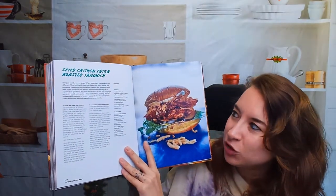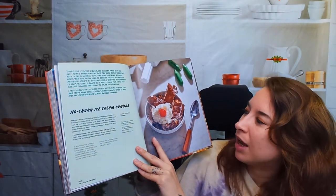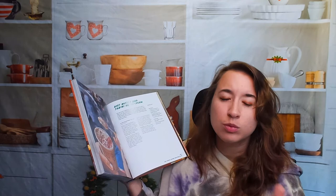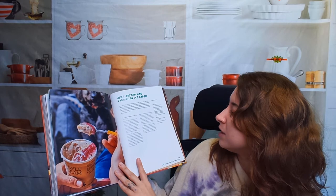I'll do a few more — I want to check out some of these desserts too. Spicy chicken thigh roaster sandwich, which looks unbelievable — I would die and go to heaven. No-churn ice cream sundae — I originally thought that was like an egg and bacon, but no, this is a sundae. It looks like it has Snickers ice cream bars. Even though these are uplifted recipes, they use really interesting but easy on-hand ingredients — for instance, beet butter and tahini on ice cream: just beets, sugar, butter, salt, vanilla, and one pint of cookies and cream ice cream, so you can just buy whatever brand you like. When I Dip, You Dip, We Dip — here's a whole host of all the dips he provides.